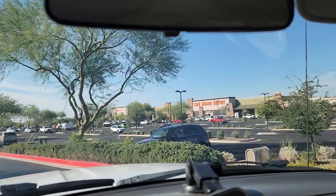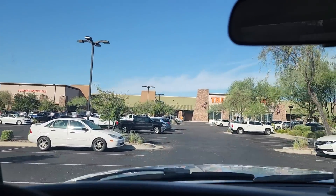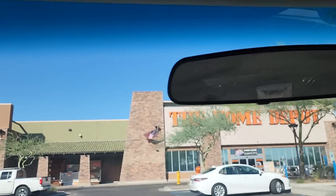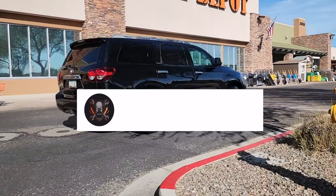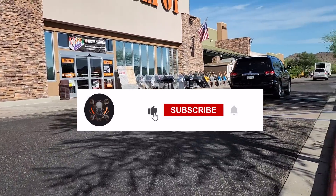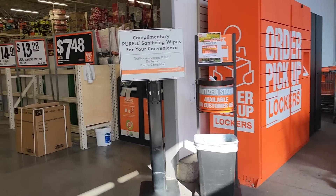Welcome back to another video. Today we have some killer deals, some new tools — garden tools, new DeWalt, and more. Don't forget to help this channel by subscribing, liking, and hitting the bell icon so we can buy more tools and make more review videos. That's how YouTubers grow on the platform — through subscribers and likes.